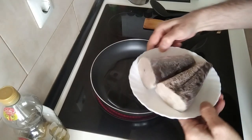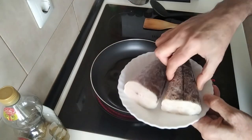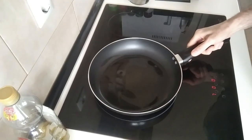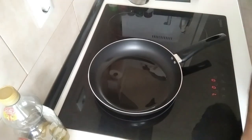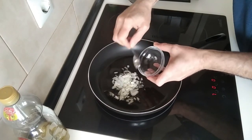The fish that I'm using today are these tail ends from hake. Nice and big chunks. Once the oil is hot-ish I'll add some onion — finely chopped onion.